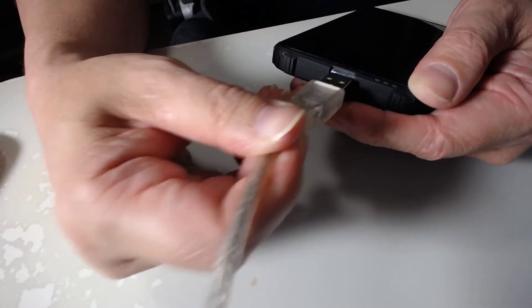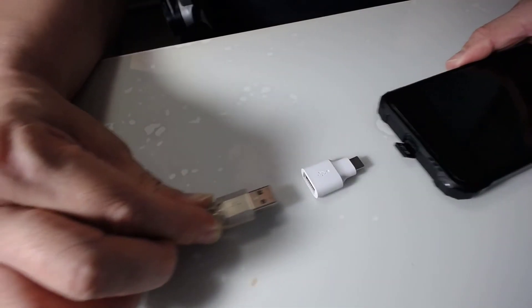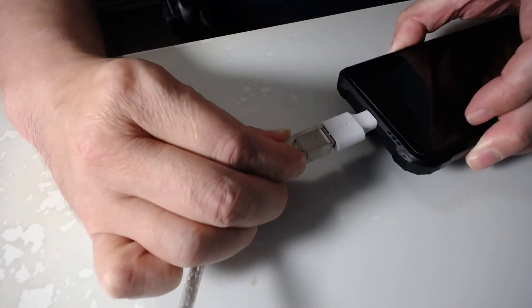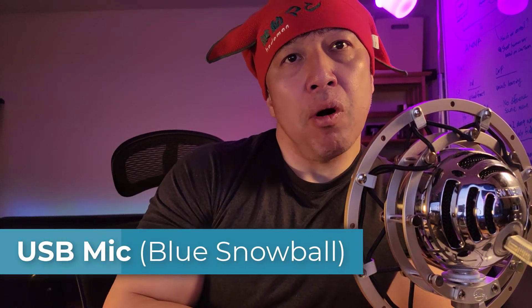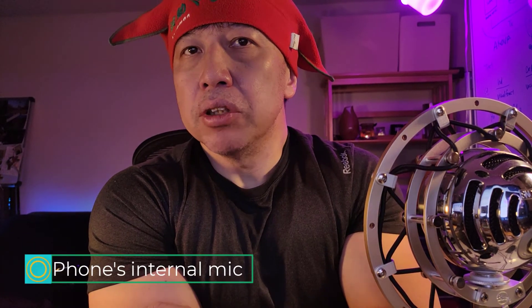If you want to connect this Blue Snowball mic, which is a USB microphone, this USB connector would not go into this tiny USB-C port. So you will need a USB-C adapter. Let's put these things together and connect it to the USB-C port. Notice that the microphone is turned on — it's getting power from the phone through the USB cable. Now I'm recording with the sound from this Blue Snowball mic. Let me unplug it. Now I'm recording by using the internal mic of the phone. Did you hear the difference?